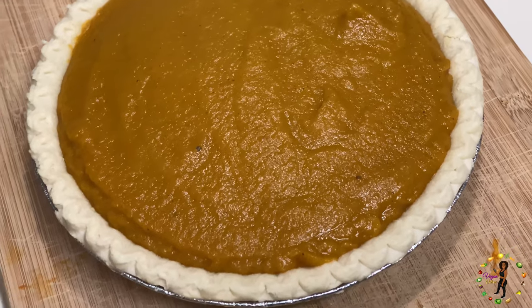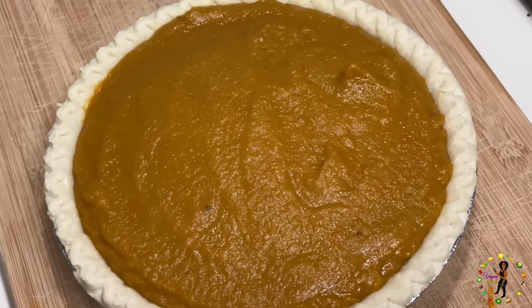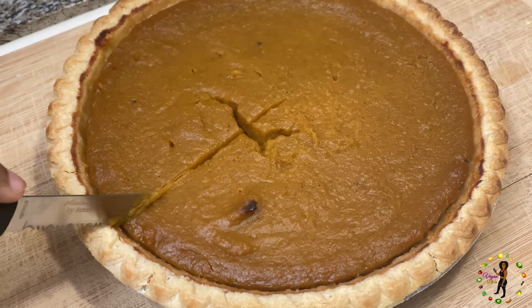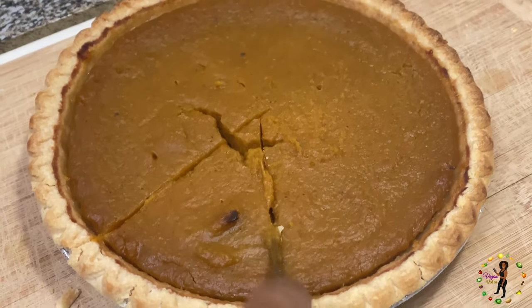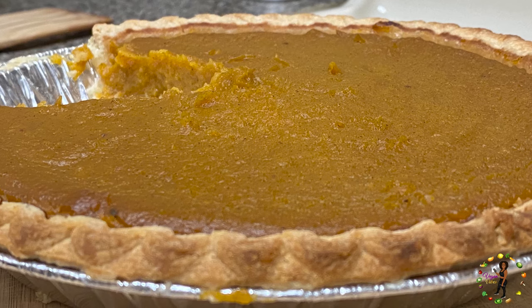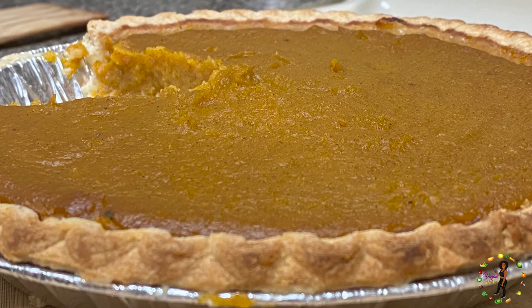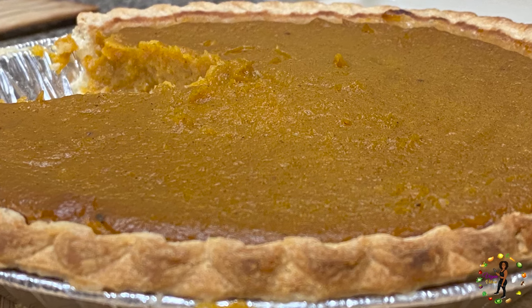Let it bake for about 45 minutes or to your liking. That's it — we have butternut squash pie! For all my sweet potato pie lovers, this alternative will have you thinking, is this really butternut squash? And I'm here to tell you that it is, and it's so good that your family and friends will enjoy every slice.